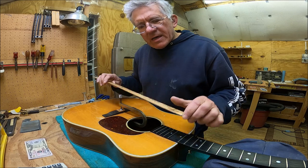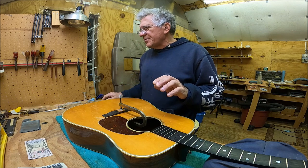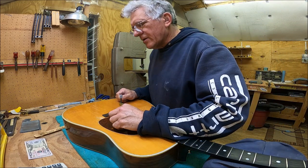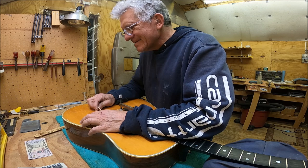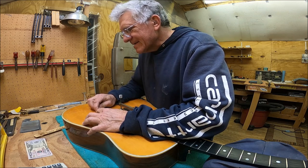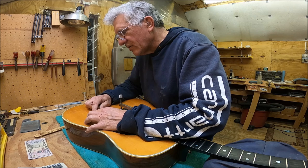That needs to go back a little bit — both sides need to go back. What I can do is take this little piece of wood and just kind of tap it — boom — once to go back. It's going to fit perfectly right there in that hole.